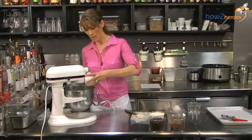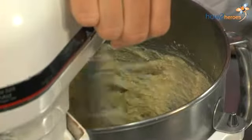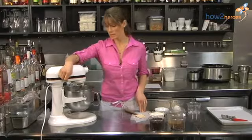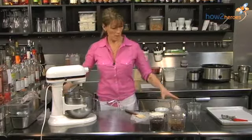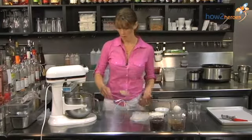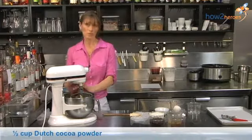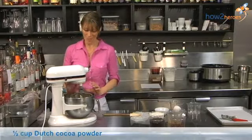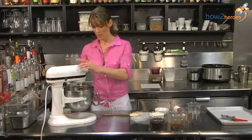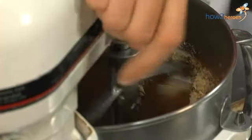So one egg's in, I'm going to add my other egg and let that mix for another second. Now I'm going to add in my cocoa powder. The reason I'm adding it here — by mixing it in with my eggs and sugar before I have all the other ingredients — I'm saving myself a step. I don't have to sift it, because the texture of the sugar and the butter just smooth the cocoa powder out and let it all get mixed in together really nicely.